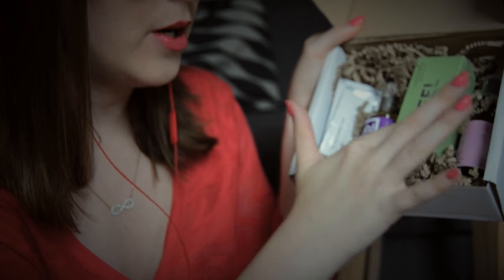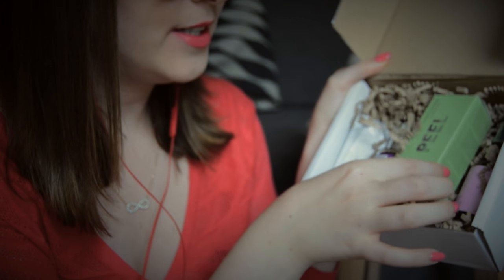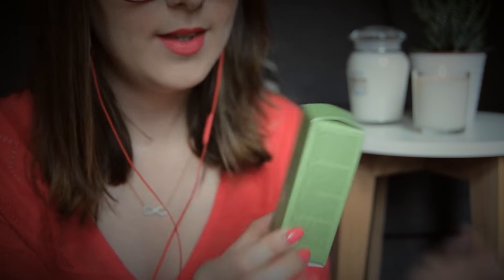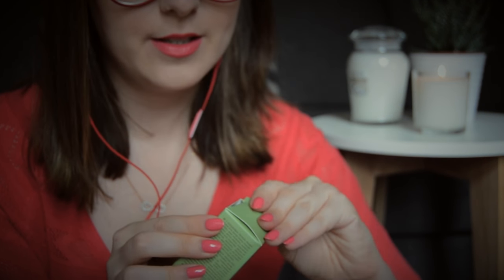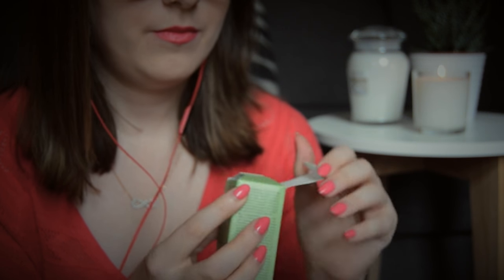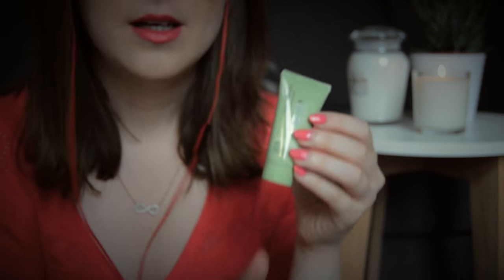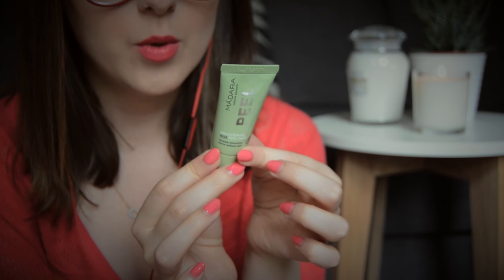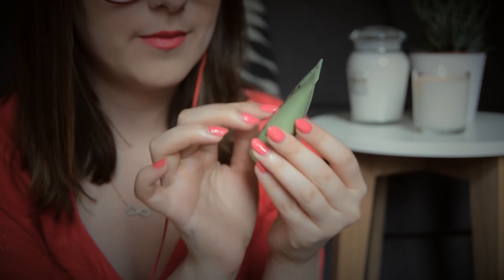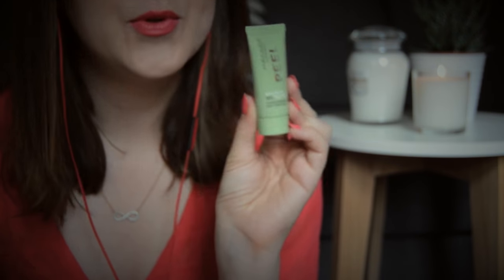So these are the products I have in my box, and there's some tingly packaging material as well. Let's get started with this one — it looks really exciting. So this is a brightening peel mask by Madara Natural Skincare. It's a pretty good size package. It says to apply the mask on the face and neck, let it work for 3 to 10 minutes, and rinse with water. It's a brightening AHA peel mask — eco-certified — and it says it reveals smoother, more radiant skin.